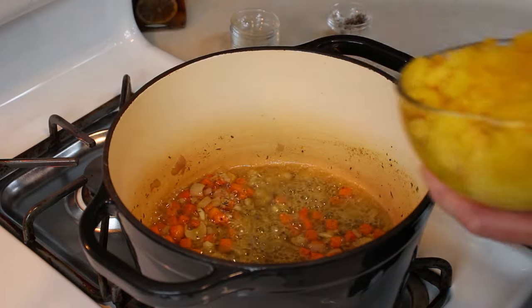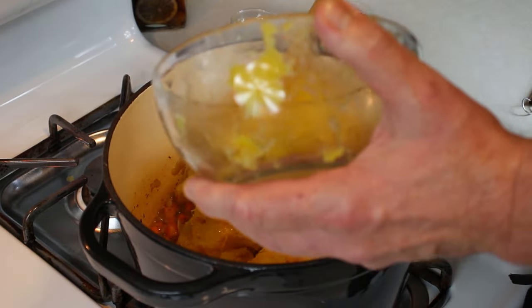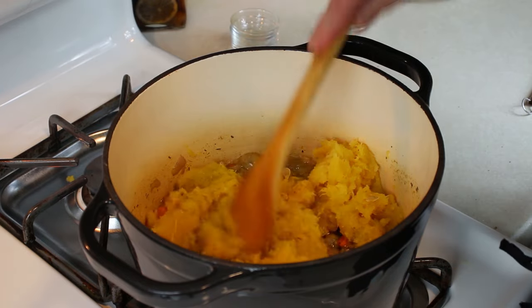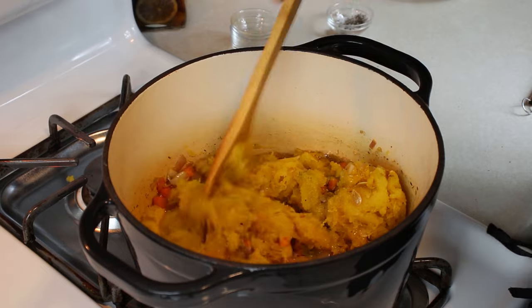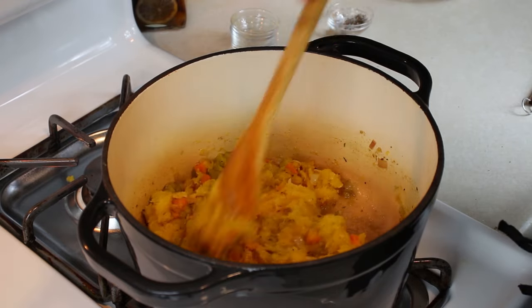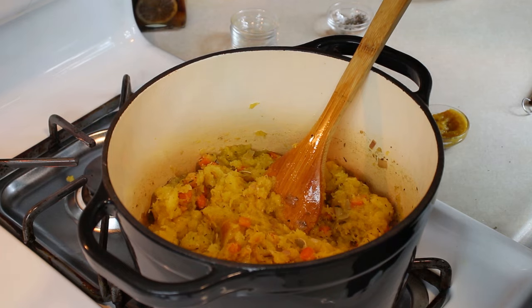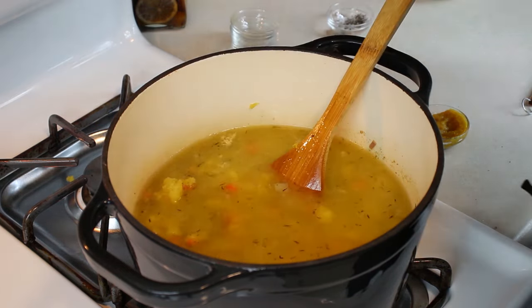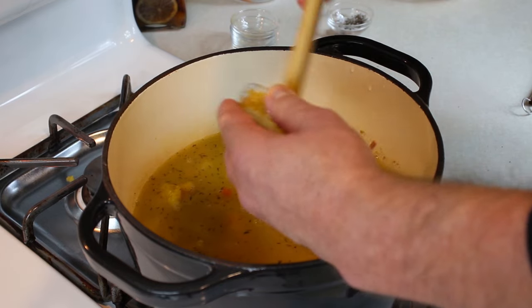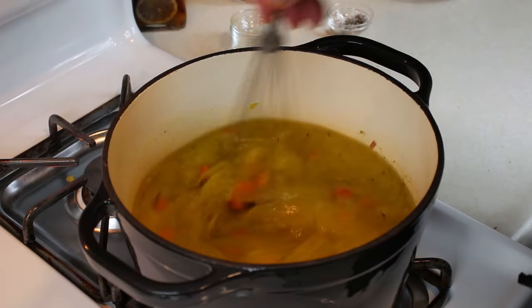I'm going to take our squash that we got cooked off here and add it little by little. I don't want to plop the whole thing in there because it'll make a mess. I got some seeds in here — not a big deal. We're going to puree the soup anyway so those seeds will puree right into it. You can give any leftovers to your dog; dogs love these when they're roasted off. Got everything mixed up here. We'll go ahead and add our water — one quart. We've got our chicken base here. I'm just going to whisk this all in.